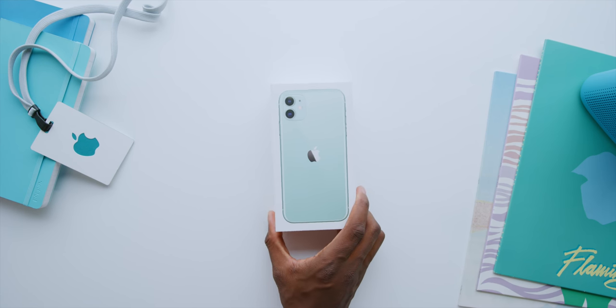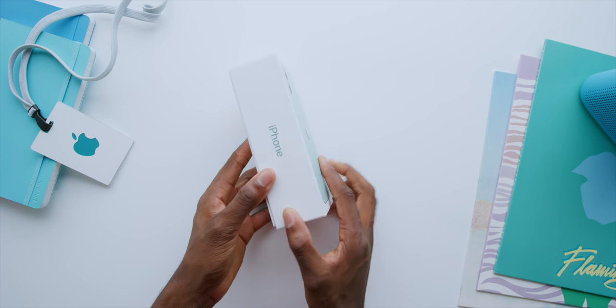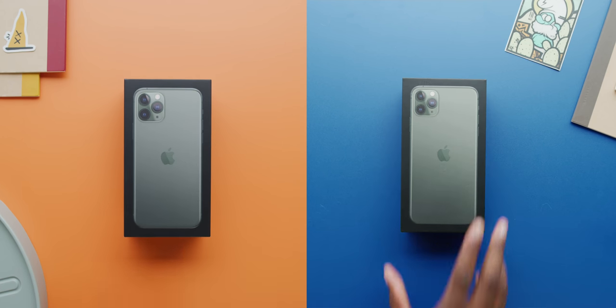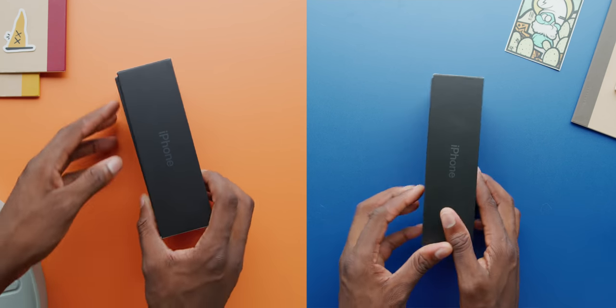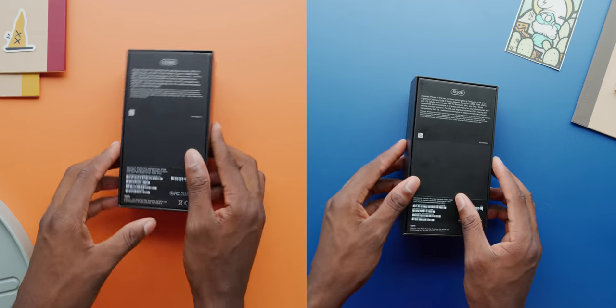First of all, the boxes — they are going back to different colored boxes again, which I dig. iPhone 11s will have white boxes and iPhone 11 Pros will have matte black boxes. Last time we got this was the iPhone 8 and 8 Plus, but both will have the colored logos and the colored text.